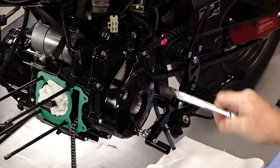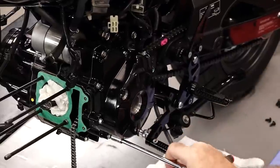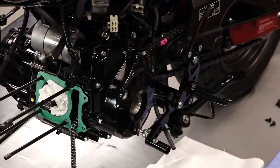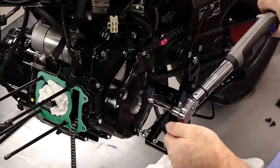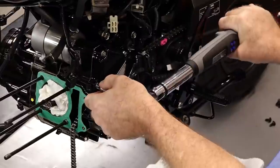We'll snug them down first and then go back and put the torque on them. Usually if you grab the wrench up high enough and just put a little bit of twist on it, that'll be enough. But if you don't trust yourself, use a torque wrench if you want to be sure — that way you know you'll have it.